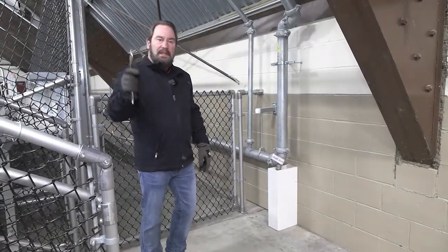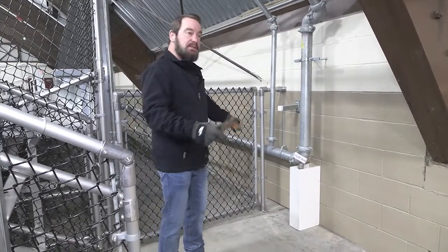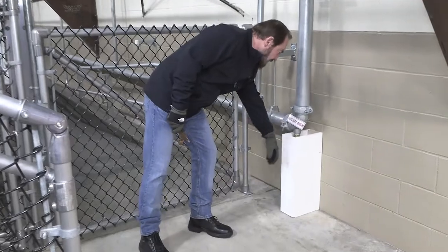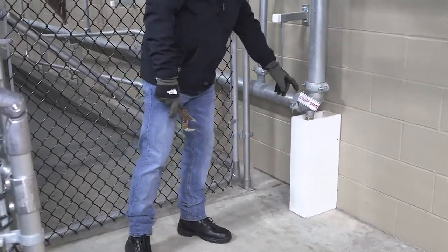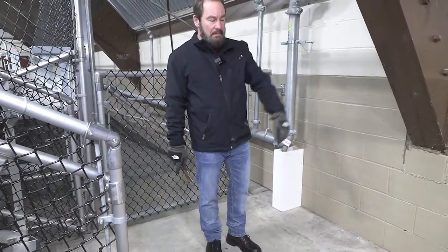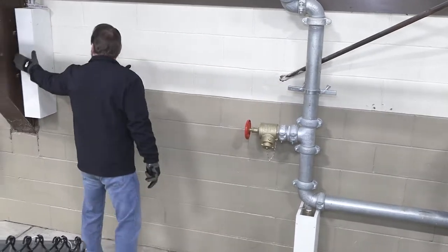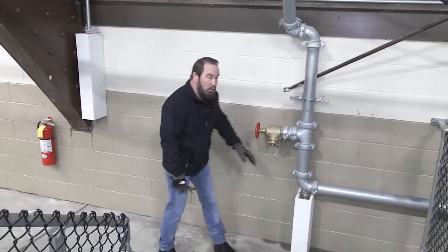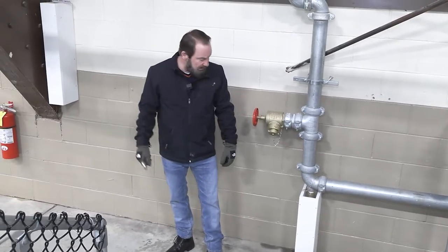We're out behind the two penalty boxes. There are two low points here, kind of at the center of the ice. They're boxed in and will need to be opened with a screw gun. We also have one on the opposite side. There's another drum drip and low point drain here — both of these need to be maintained as well.